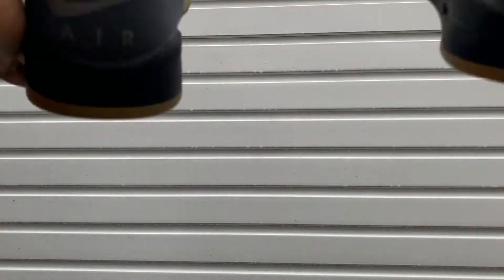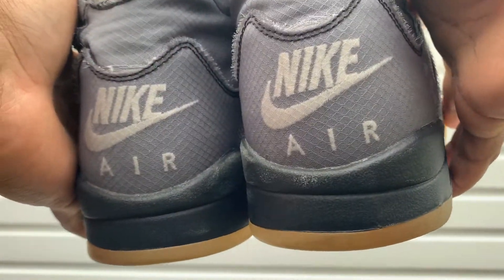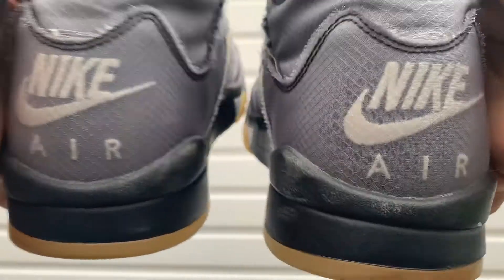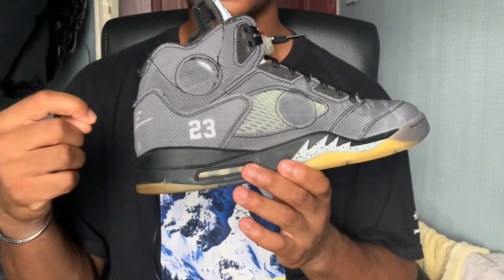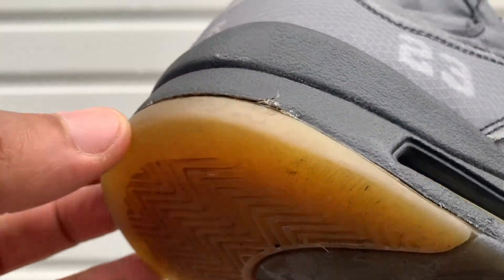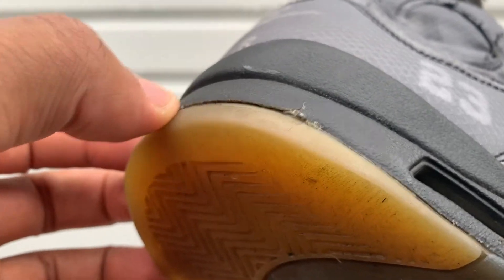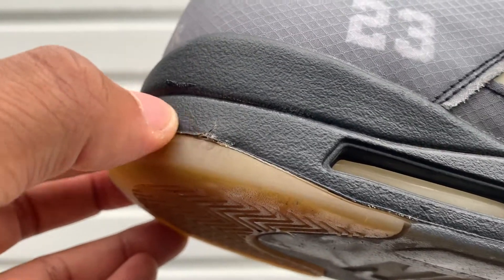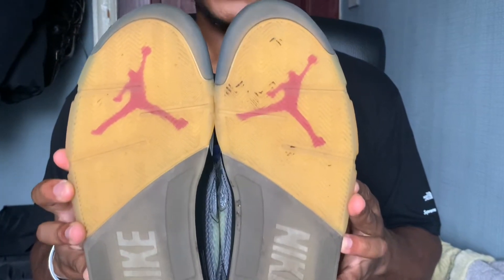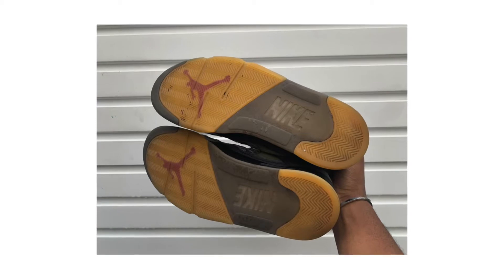As we work our way down to the midsole, this is where I noticed the most signs of wear. I've developed some scuffs on both midsoles near the back — I've tried to remove these marks but they appear to be permanent. I've also witnessed the first signs of midsole cracking on the right shoe near the back of the lateral side, where the midsole has cracked slightly, causing part of it to be slightly raised above the gum outsole.